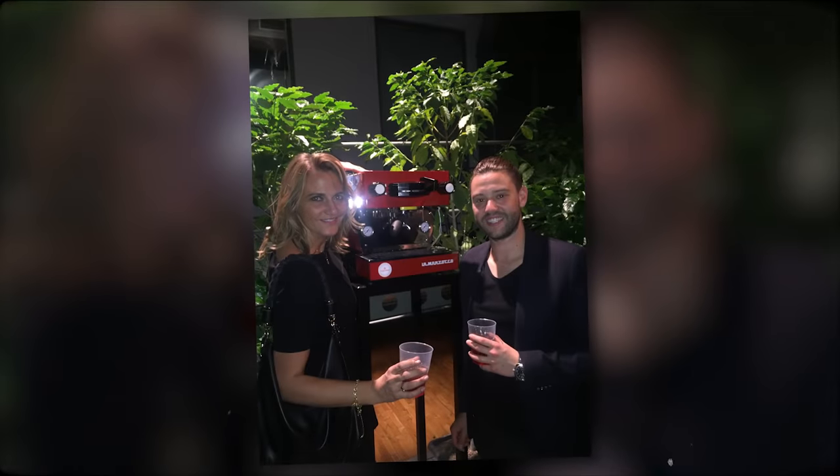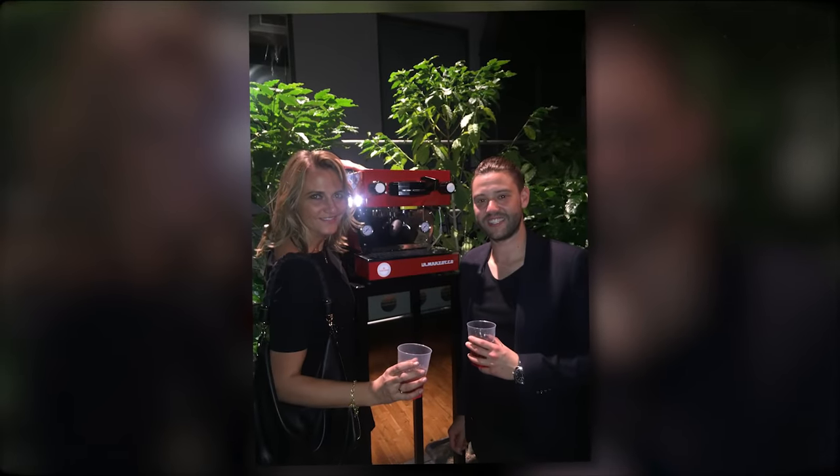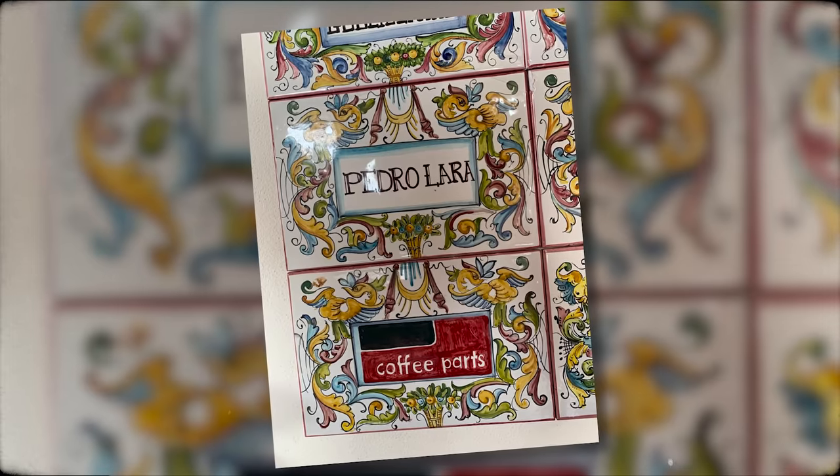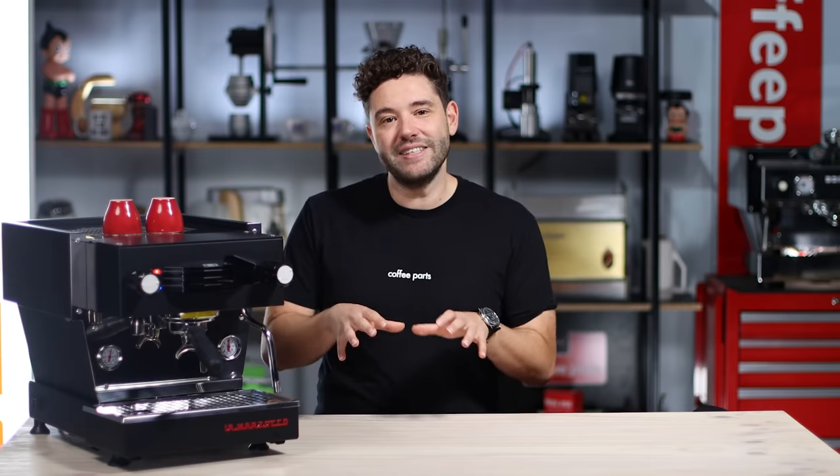I was in Florence in 2015 when this machine first started being built, seeing the first production runs, so it feels like I've seen it from its birth to now. In Florence, I've actually got my name on the factory wall on the tile. Taking a step back, La Marzocco has been there from the get-go — I remember playing around with the commercial Linear classics.